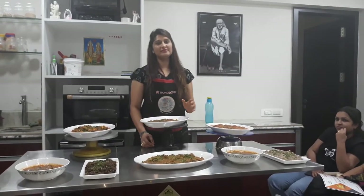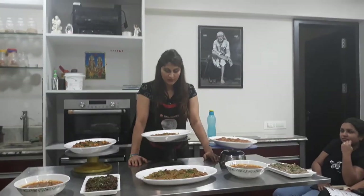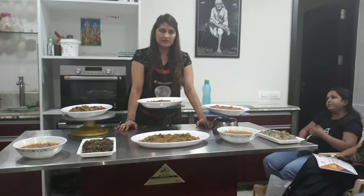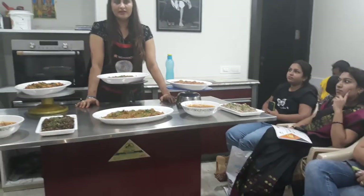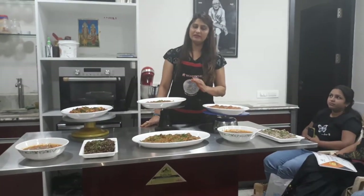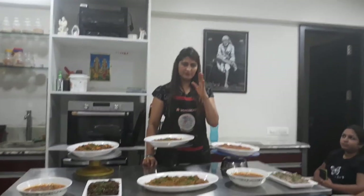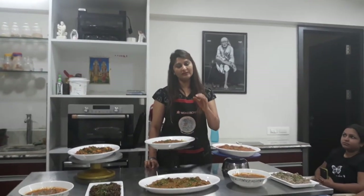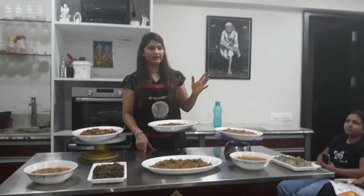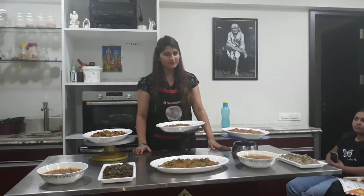If you are interested in brownies, we will start from 1 to 4:30. We will cover nearly 8 types of brownies. If you are interested, call us at 9325294757.